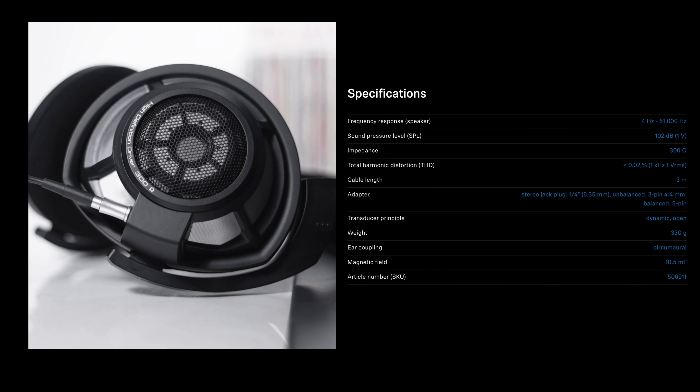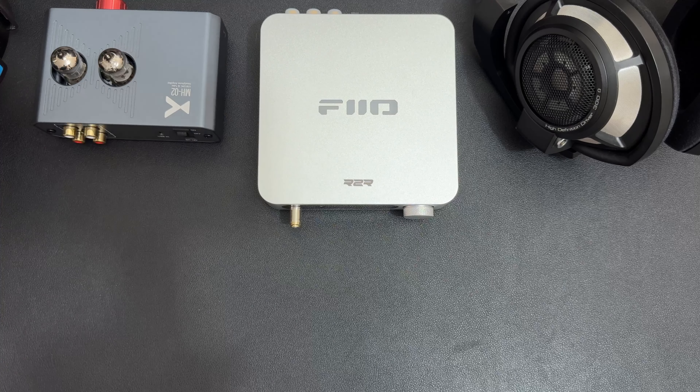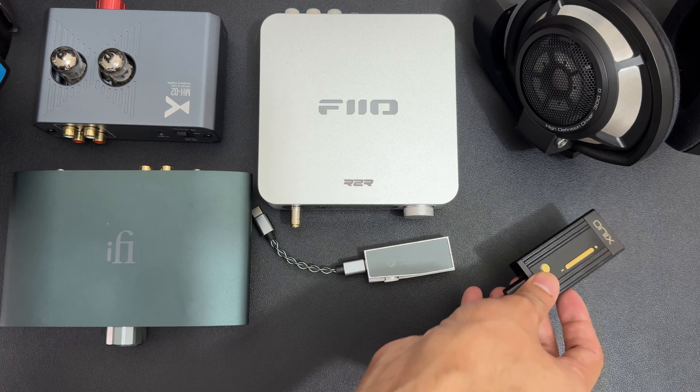For technical specifications, these are single dynamic driver headphones with a 56mm dynamic driver, an impedance of 300 ohms, and a sensitivity of around 102 dB. These are not very hard to drive. Any entry-level desktop DAC or amp will do justice to these. I used them on many DACs such as the iFi Zen stack, xDuoo XD05 BAL2, xDuoo MH02 tube amp, Fiio K11 R2R, and even the iBasso DC07 Pro dongle DAC — none had any issue driving these headphones. So with all that, how does it sound?